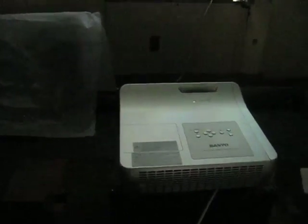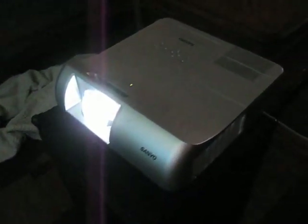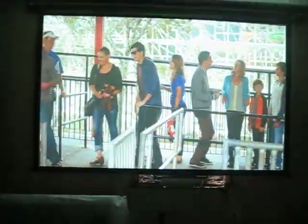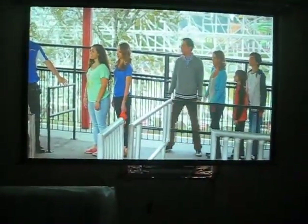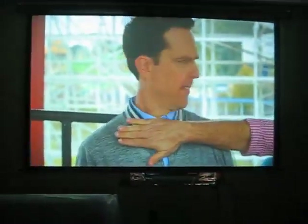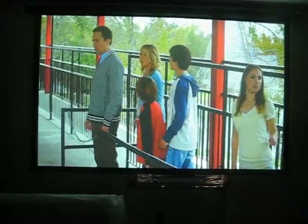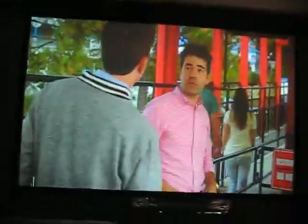Now, the projector itself is fairly large. It's 12 by 12 by about 4 inches thick. It's got an HDMI and a LAN. This has been the Sanyo XGA short throw projector demo.